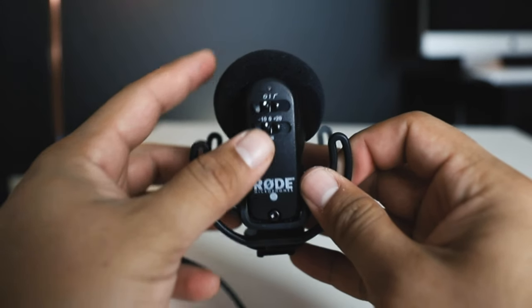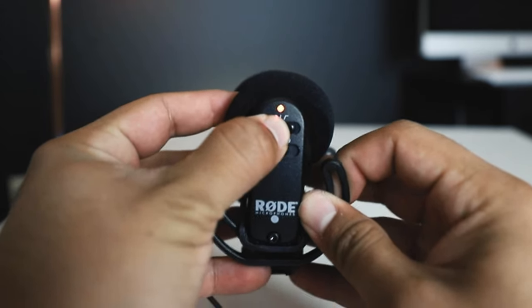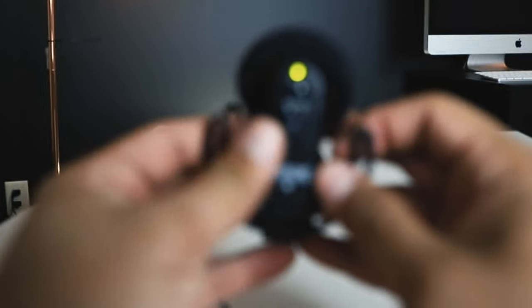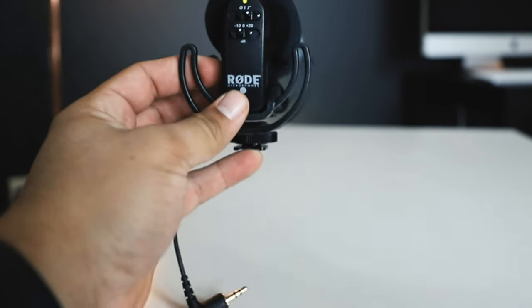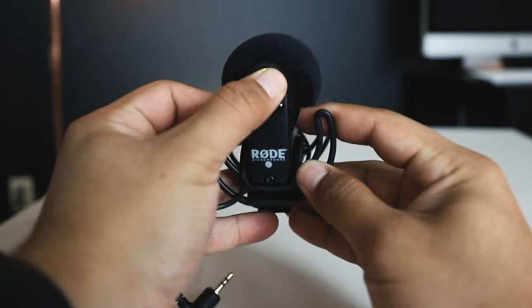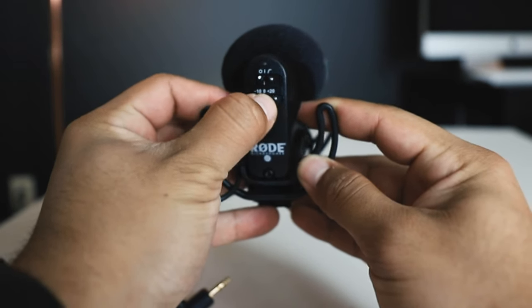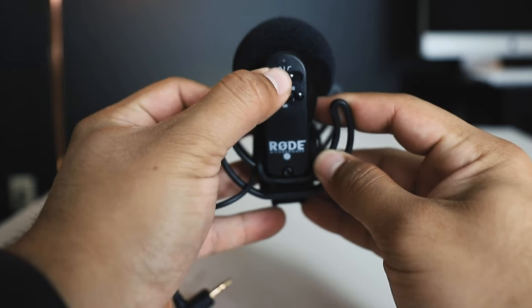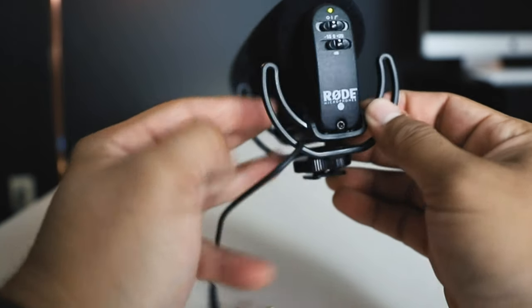On the very back there are two different dials. There's a pattern selector with symbols for different pickup patterns, and then another dial that controls the dB meter. Both of these switches are very important for audio recording. The very top switch controls power on and off, and the bottom switch controls the dB meter.